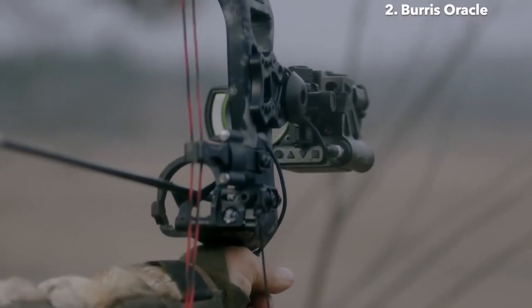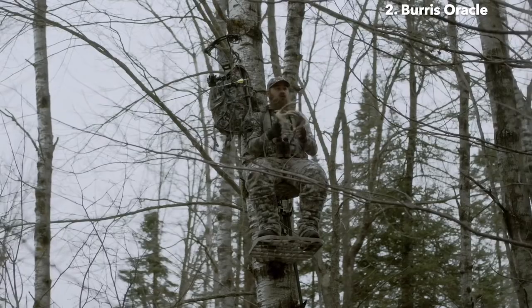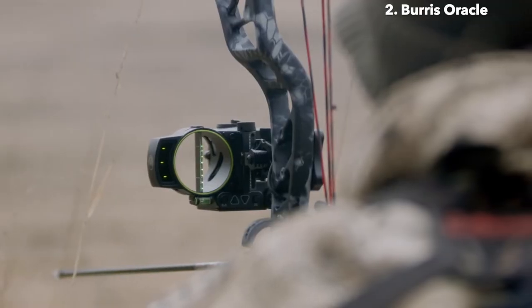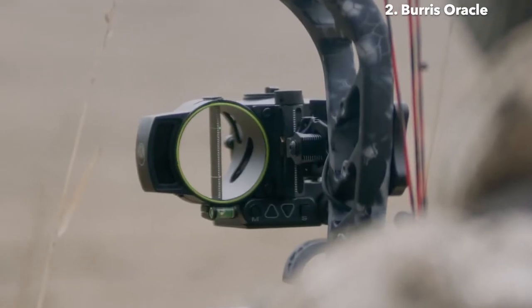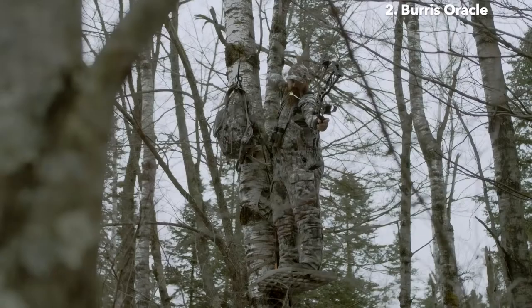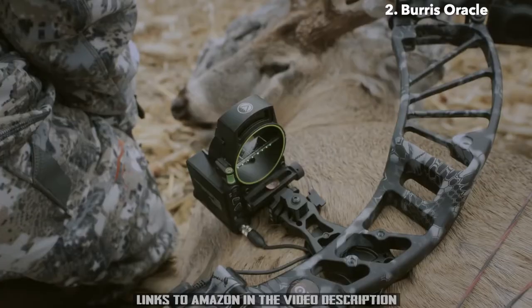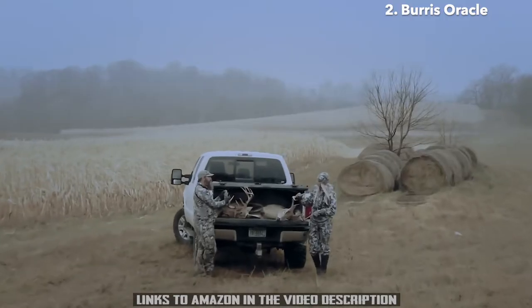Micro-adjustments for windage and elevation provide absolute precision for sighting in your bow. A default pin array and a fail-safe 20-yard pin give you absolute confidence you won't be left watching a trophy of a lifetime walk away. Don't leave your shot of a lifetime to chance — get the Oracle Bow Sight from Burris.